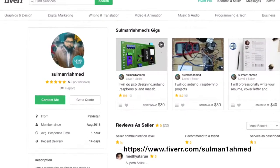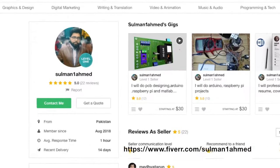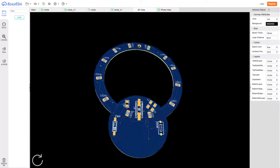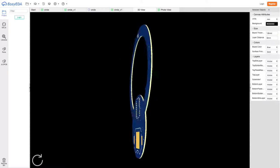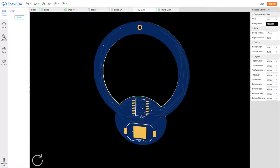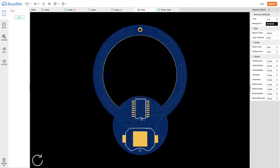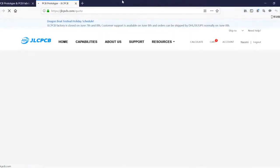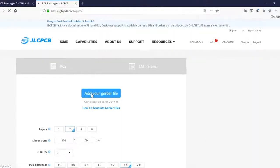A contractor from Pakistan by the name of Salman Ahmed took the job for $150 — there were a few listings around $50, but he had better reviews. Salman got the job done in a few days and supplied all the source files, sharing them with me in a web tool called EasyEDA. EasyEDA interfaces directly with JLCPCB — they own it. So if you know how, you can do the editing and creation there. I don't know how yet, so I'm just going to upload the files into their interface, order a few of the rings, and see if they work.